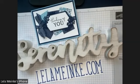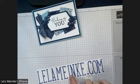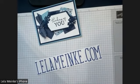Hi, everybody. Welcome to Serenity Cards and Coaching. My name is Lila. I'm an independent Stampin' Up! demonstrator. You can find me at LilaMonkey.com.